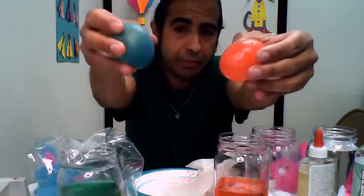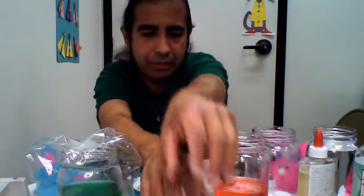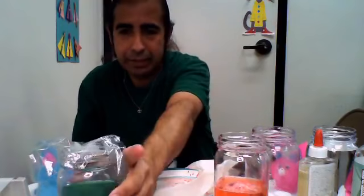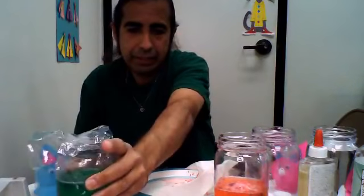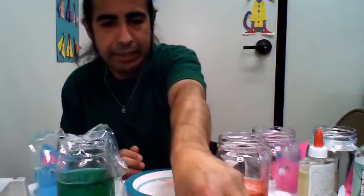All right, so now we're all set. This is after two days. Food coloring is a plus if you want to have food colors. And in the meantime, I'm going to set this one for two days, so maybe on Saturday I'm going to open it up. And we're going to have three colorful bouncing rubber eggs.